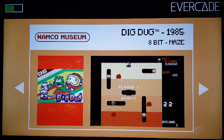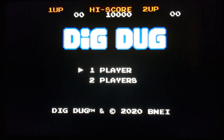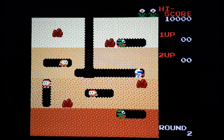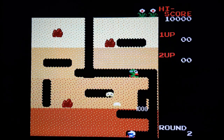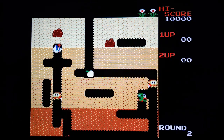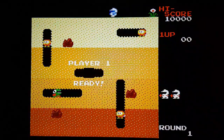Right, next up guys - Dig Dug. This is a stunning franchise, I love it, I've played all the modern ones as well. Right here we go, let's have a look. There's a little bit of a demo - obviously the aim of the game is to crush the dinosaurs and monsters with the rocks or to blow them up. Doesn't appear to be any sound on the demo - let's hope that's not an ongoing problem. Right, let's play this thing - the sound will appear.